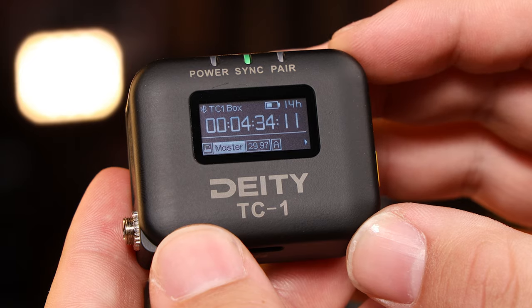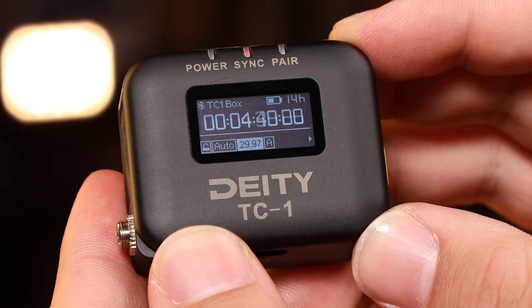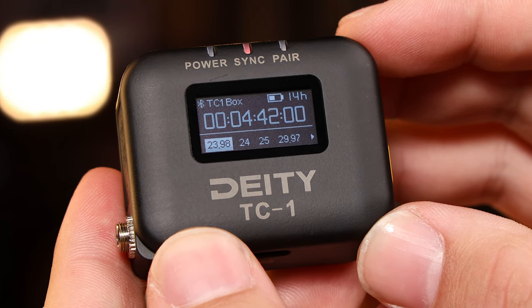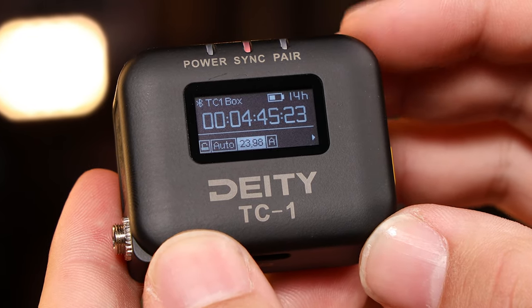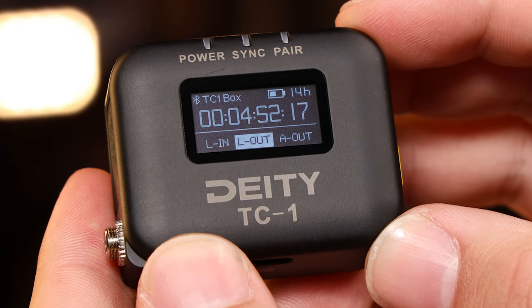On the TC1, I have my mode set to Auto, so it'll follow my master unit, which is a TC SL1. Now, scroll over to the frame rate section and match it to the camera. Next, scroll over to the Out type section and select L-Out.